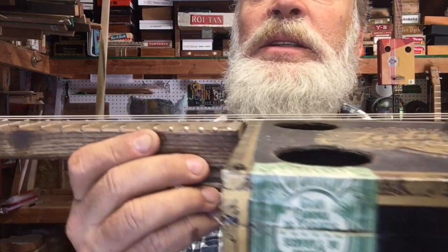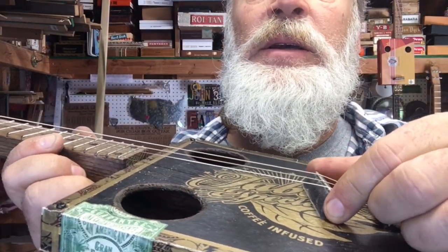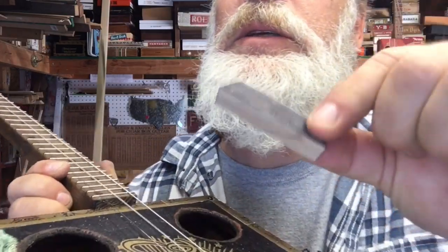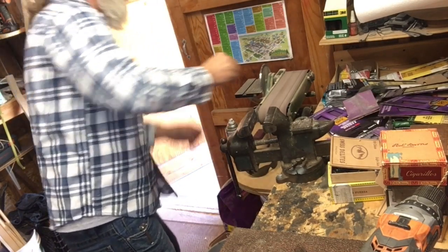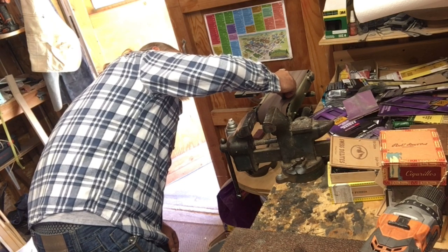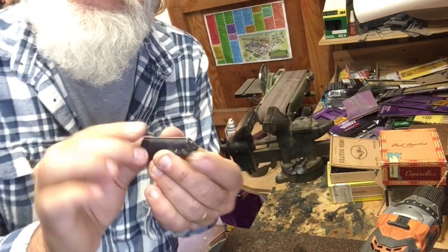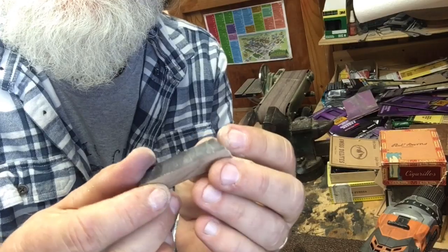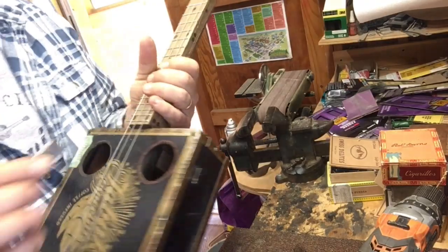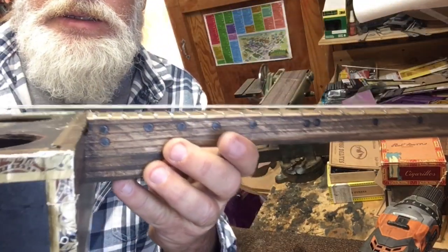I'm adjusting the action here because you can see it's pretty high — which would be great for slide. What I'm doing is taking out this saddle piece and sanding the bottom of it to get it lower, to get this action nice and perfect. I go little by little, put it back in, double check, and then go a little bit lower.